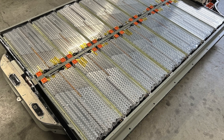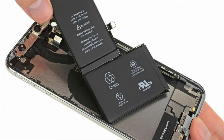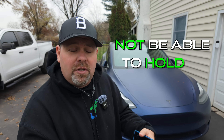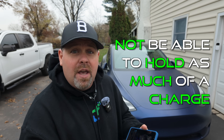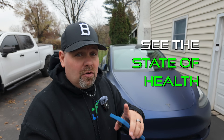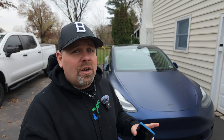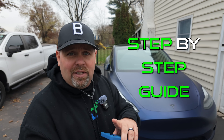The battery in your EV means everything to that car, much like the battery in your phone. Over time, the battery in an EV is going to degrade and not be able to hold as much charge as it did the day you bought it. If you have a Tesla, you're lucky enough to have a built-in way to see exactly the state of health of your Tesla battery, and today we're going to show you exactly how to do it.